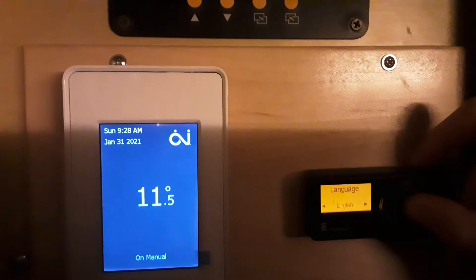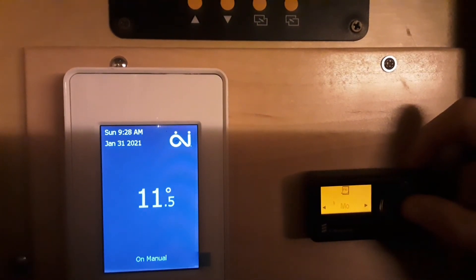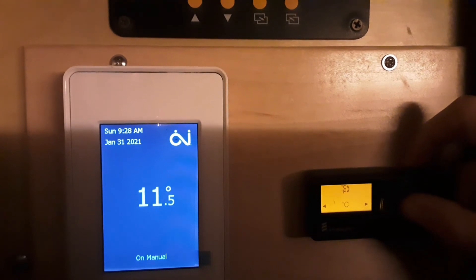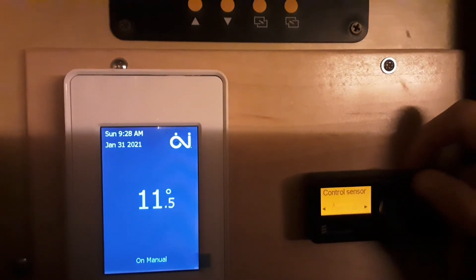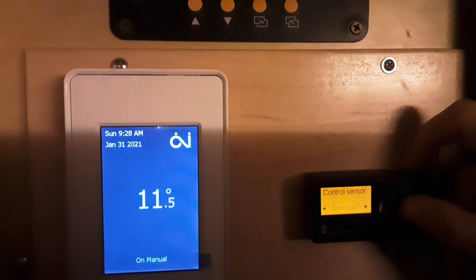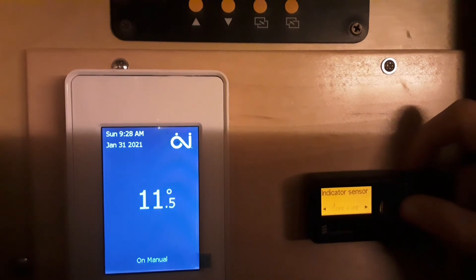Select English, then click through the settings. If you want to avoid any other problems, it's very important that both the control sensor and the indicator sensor show 'control unit' — make sure you set those correctly.